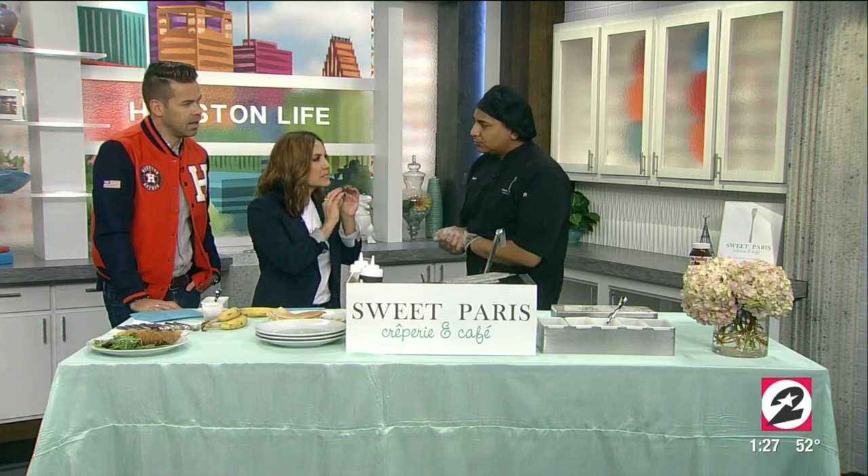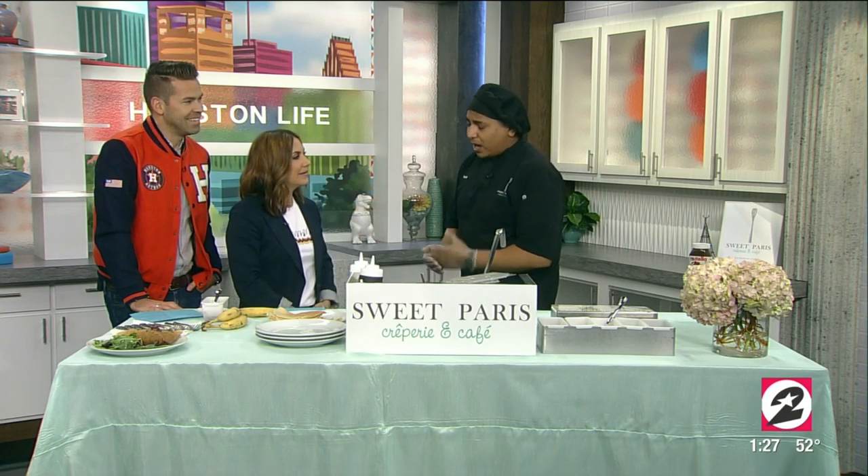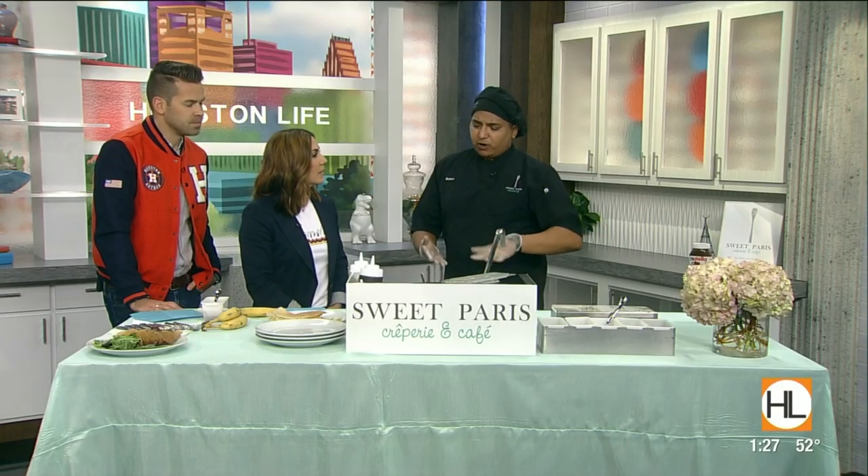Let's talk about crepes 101 to begin with, because a crepe is basically a very thin pancake. I personally like to describe it as: you take a pancake, take a tortilla, put them right together and boom. The only real difference between a pancake and a crepe is going to be that leavening agent that makes it rise and makes it nice and fluffy. So they're nice and thin and they come in all different styles, sweet and savory as well.